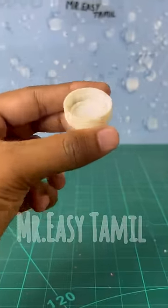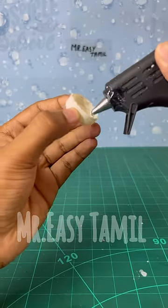In this video, you will be able to make an eraser. Here, we will make an eraser at zero cost.